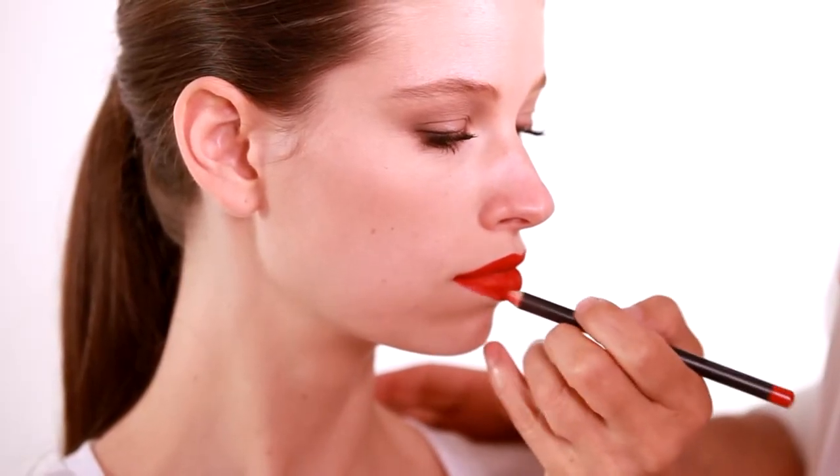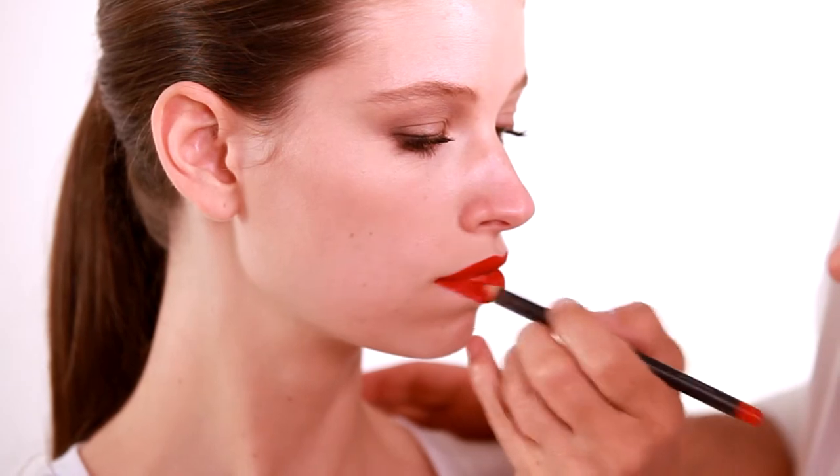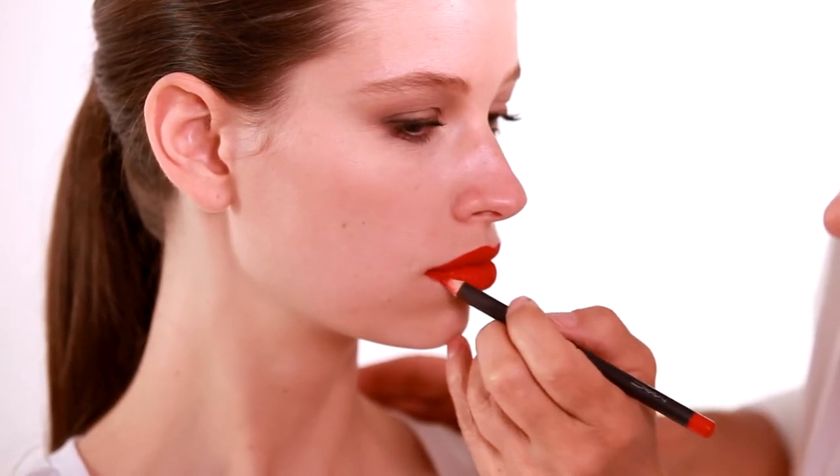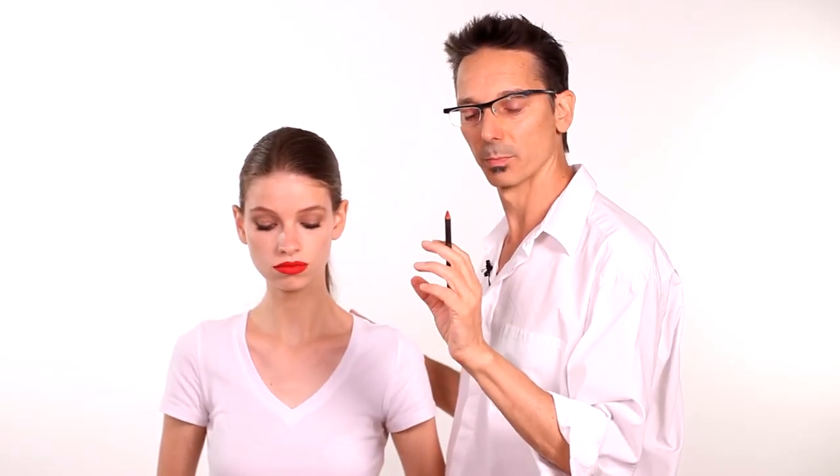A red mouth does take a little bit of time to do. If you have a thinner lip on top or on the bottom, you don't want to exaggerate the line further than the width of the actual pencil tip. As soon as you start to go beyond that, if any of your lighting changes, you'll see that you're over-painting your mouth and that doesn't look good.